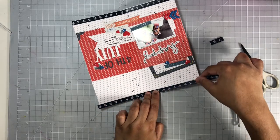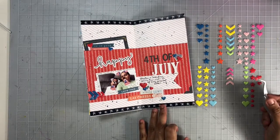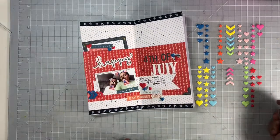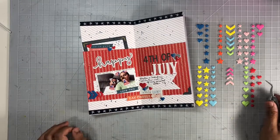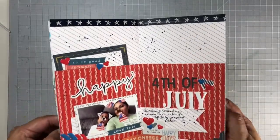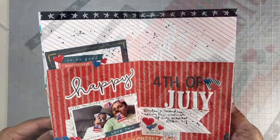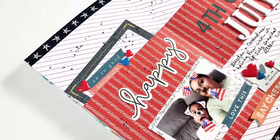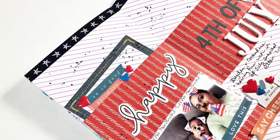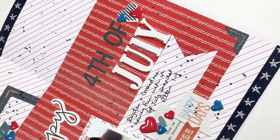If you have not seen my previous videos, be sure to check out my channel — I have videos for weeks one through four of my summer traveler's notebook. I have all of the items I used today listed down below in my description box, so be sure to check that out. Here's a close-up look at the layout — I love how this turned out and I hope you enjoyed this process. If you did, be sure to give me a thumbs up before you leave, and until my next video, bye bye!